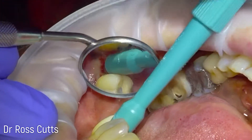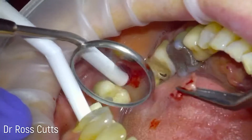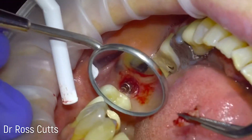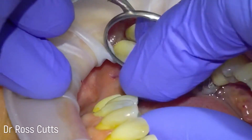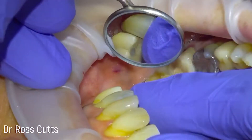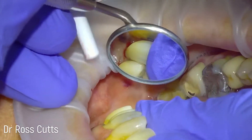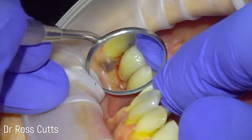We trim it superficially, and then I just use a four-millimetre soft tissue punch to engage a bit further down and widen the emergence profile. We can see that the 3Shape implant crown will form a very nice little plug into that, to allow the soft tissues to regenerate.